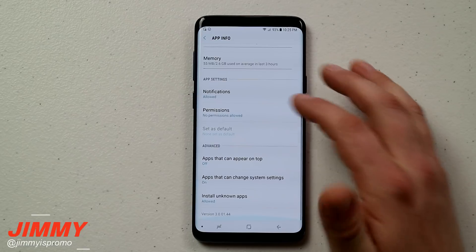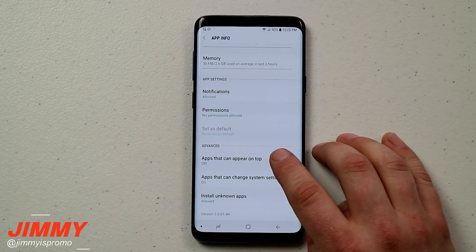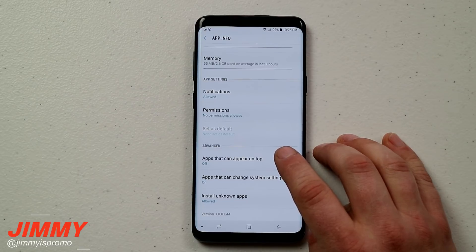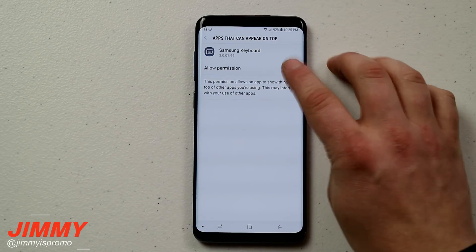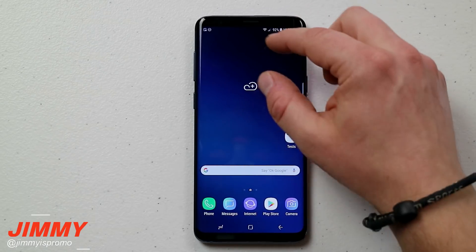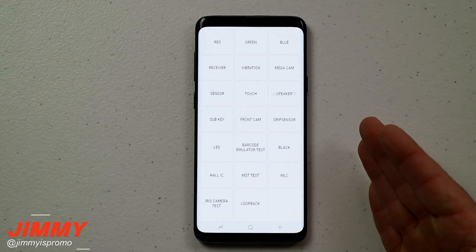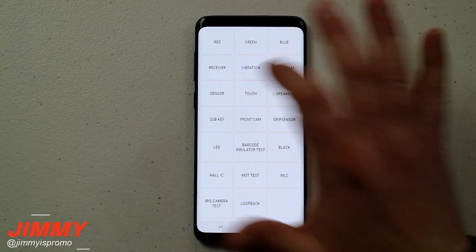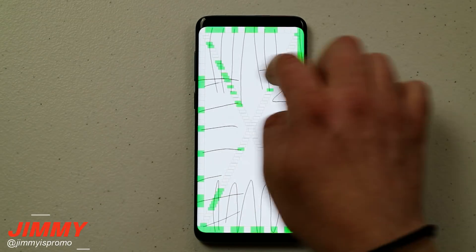Once the device is unlocked, pull down the notifications panel and click on the settings icon. Go down to where it says Apps. In the top right-hand corner, click on those three little dots and select Show System Apps, because that's where you'll find Samsung Keyboard. Once you find Samsung Keyboard, you can go inside and under Storage you can clear the data and clear the cache to reset it back to default.